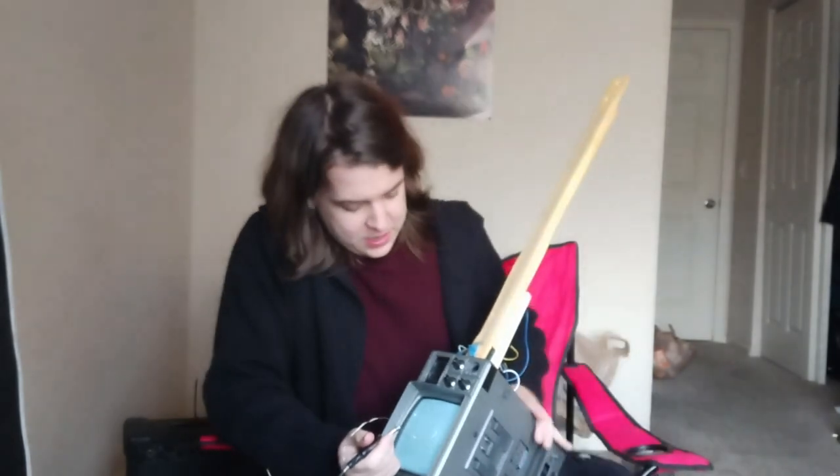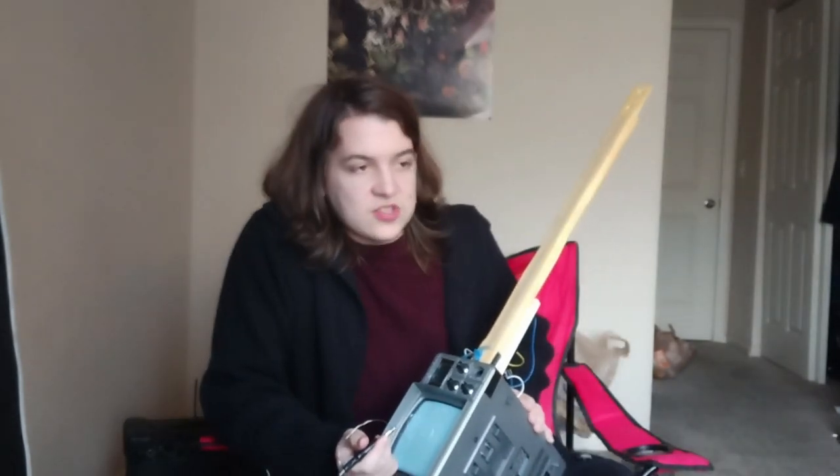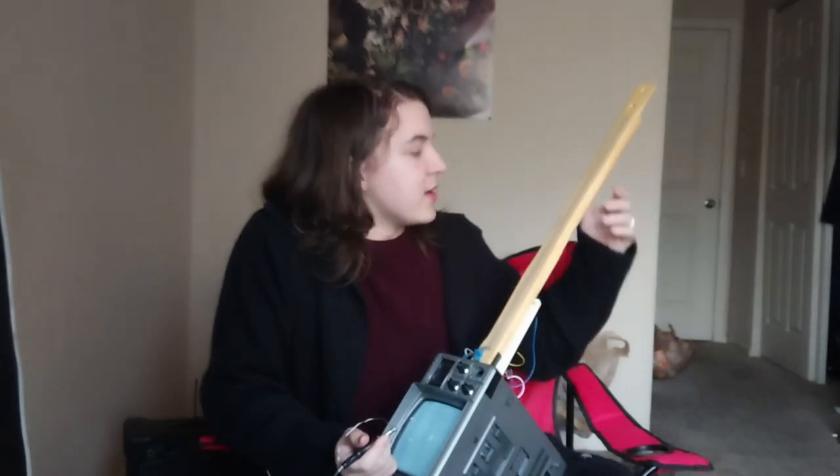That could have been a bit better, but obviously I'm not a professional in this yet. And then you could just go down the scales as much as you want and go through and find one that you like the sound of.